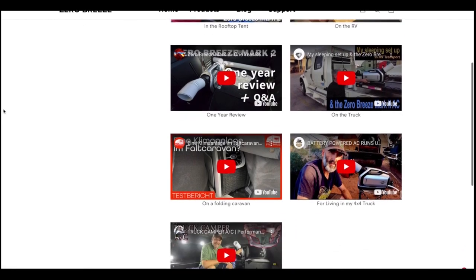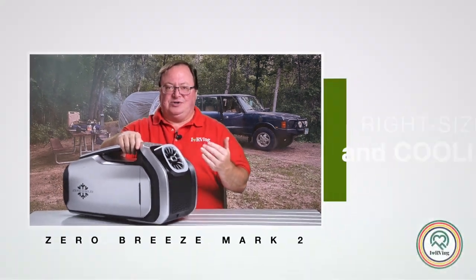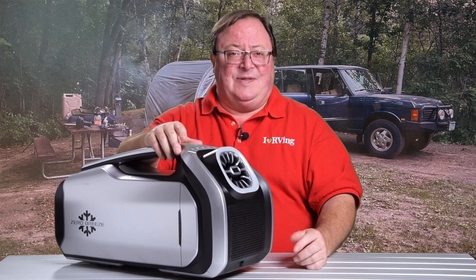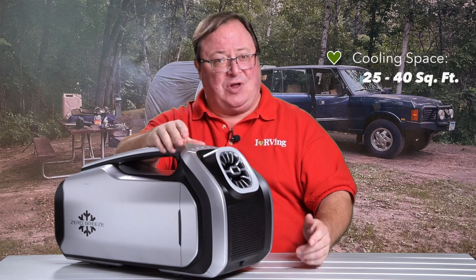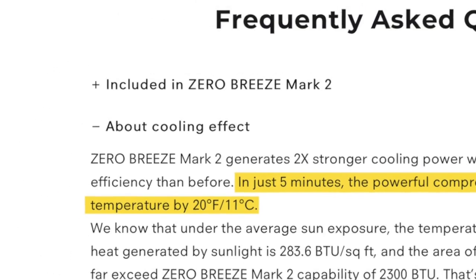You can even reverse engineer this thing to heat a small space. The Mark II works really well in right-sized spaces, and even though I've been using it in a wrong-sized space, I've had great results. They say the ideal square footage being cooled should be between 25 and 40 square feet — whoops. My tent enclosure at 8x10 is about 80 square feet. The Zero Breeze website says the unit will push out conditioned air 20 degrees below the ambient temp after just five minutes of use, and that's proven to be pretty dead-on.